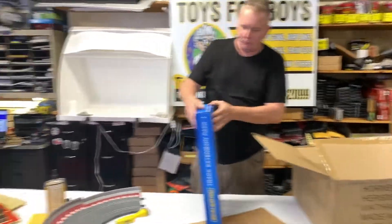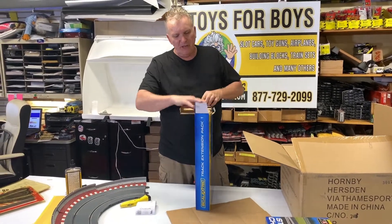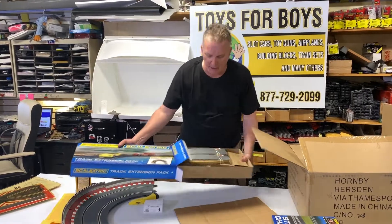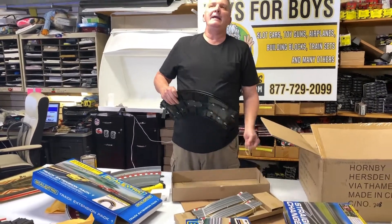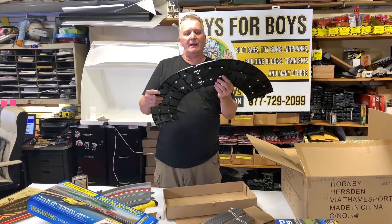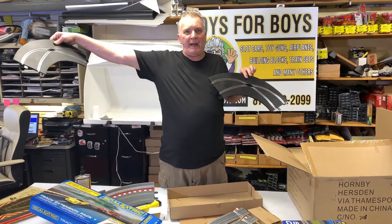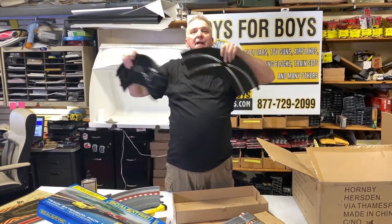This is the curve. For curves, these are ones you have to have in your layout. You can use these on any scale, any track system — Ninko or others — because basically you're just going to do like this.